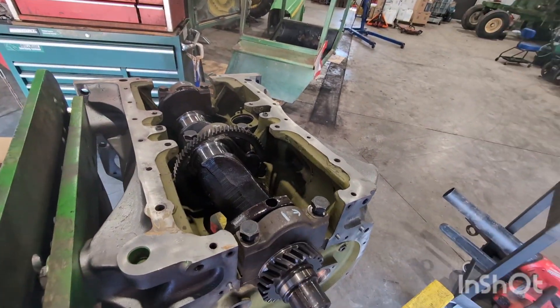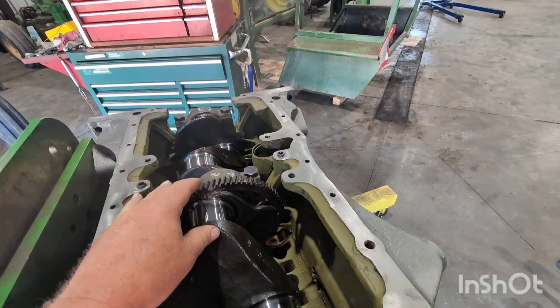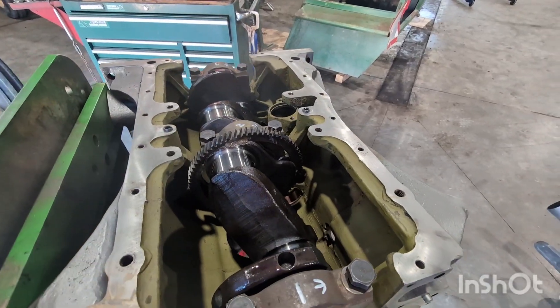Start doing this 30-20 engine — that crank, they rebuilt that crank. What a thing of beauty.